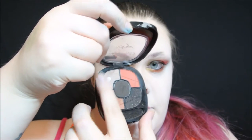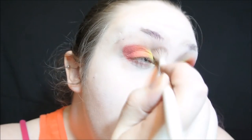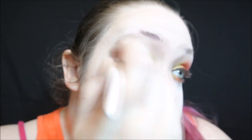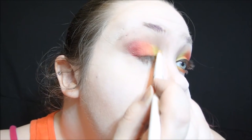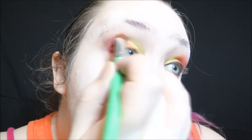Now, to help the colors blend into my skin, I'm using a light brown shade as a transition color. You can put it on before or after — I kind of forgot, so I'm putting it in now. I'm using that to blend the harsh lines into my skin tone with a really fluffy brush. And I'm just going back over and touching up any of the colors that need to be touched up, and actually bringing it a little bit higher than I had originally.